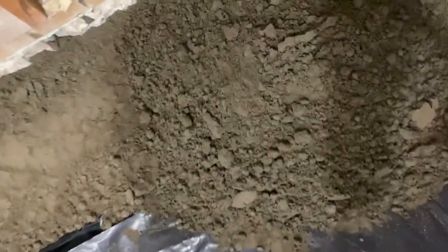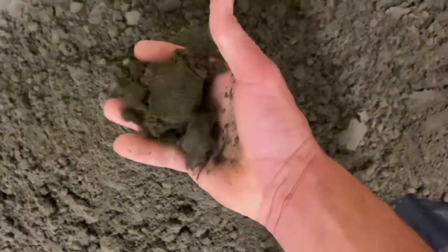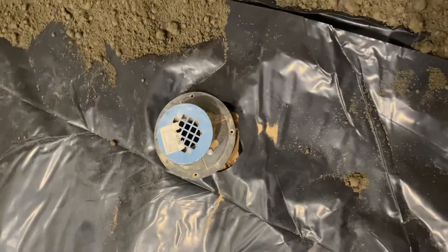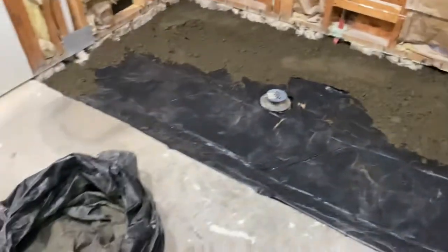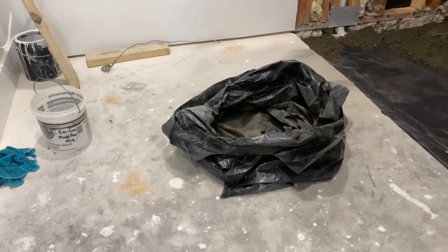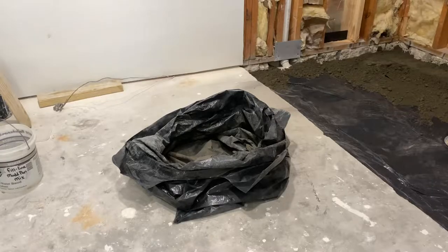This is basically the consistency you want. You do not want this wet — if it is soaking wet, chances are it's going to get down into that drain, and being that there's plastic on the ground there's nowhere for the water to escape. This is about five bags so far. This is a huge shower — right at eight and a half feet long by about five feet wide.